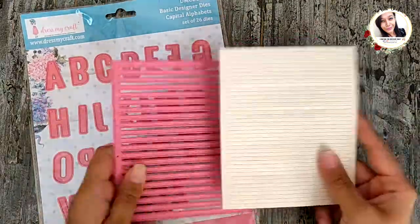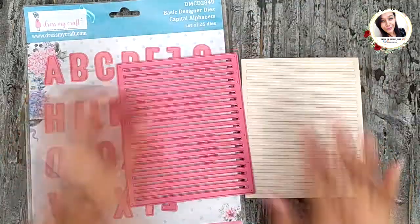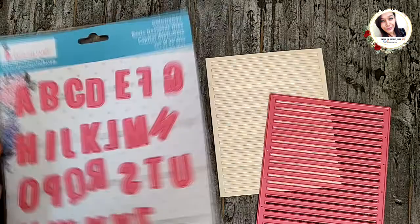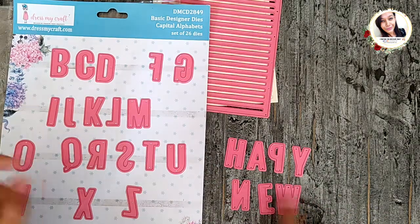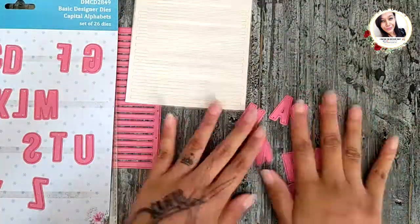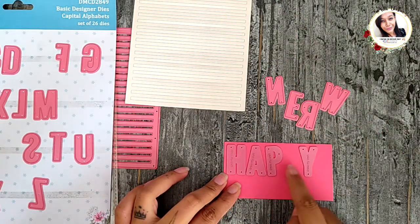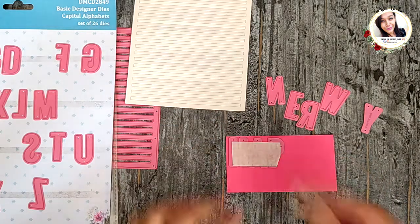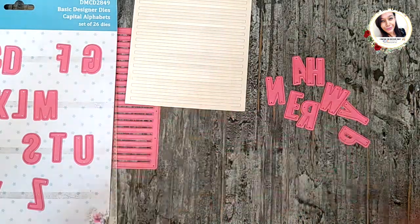To start with, cut a background on off-white cardstock or any light color cardstock as you prefer. Tape it from the back like this. Take out the alphabets to spell 'Happy New Year', arrange them on different color cardstock and die-cut them as shown. Keep both the negative as well as the die-cuts because we're going to use them both. Do the same for all the words.